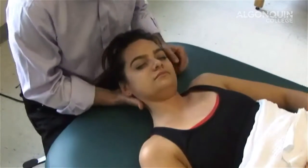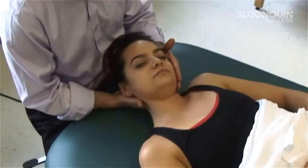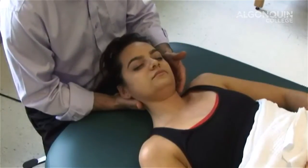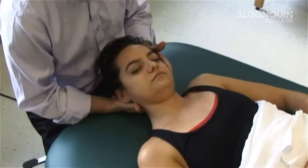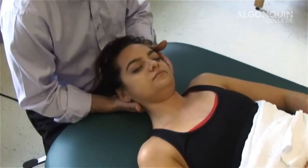Now if I want to do reciprocal, I'd have her in this position, but I'm going to push this way, which is going to contract the scalenes on the opposite side. Ready? One, two, three, four, five, six, relax.